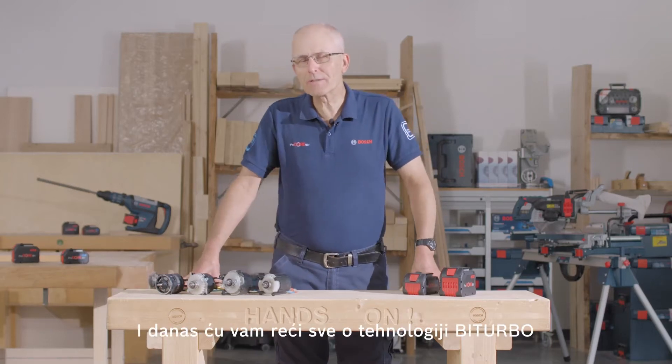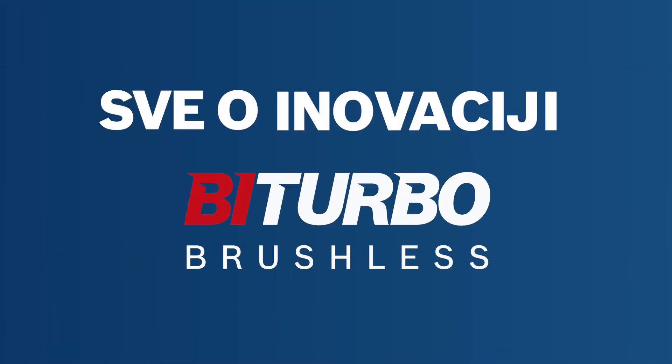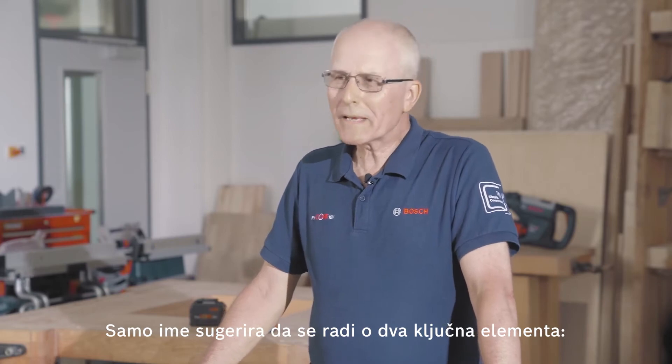Hello, I'm Eric from Bosch, and today it's all about bi-turbo. So what does bi-turbo mean? Well, as the name suggests, there are two key elements.